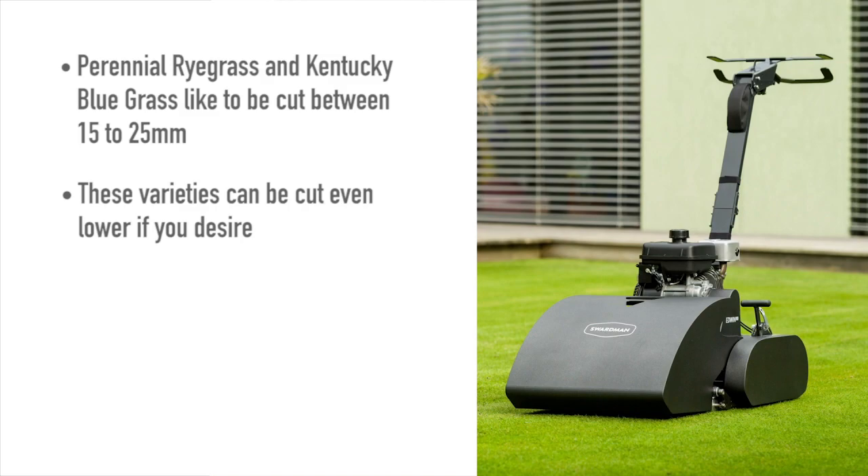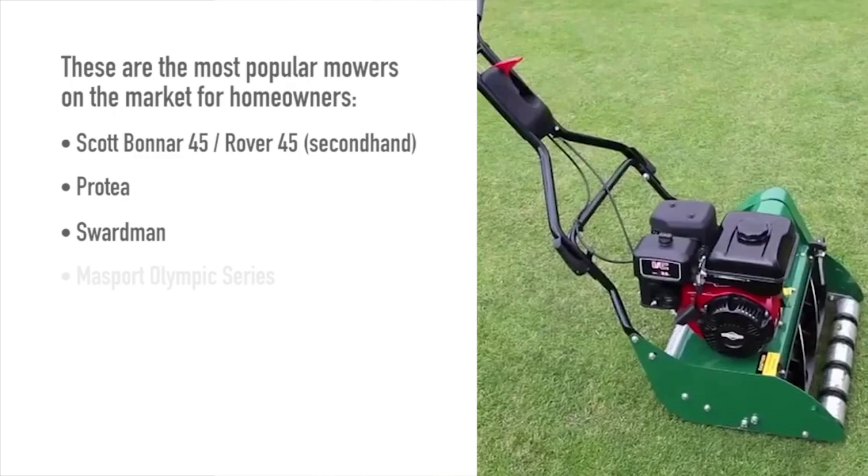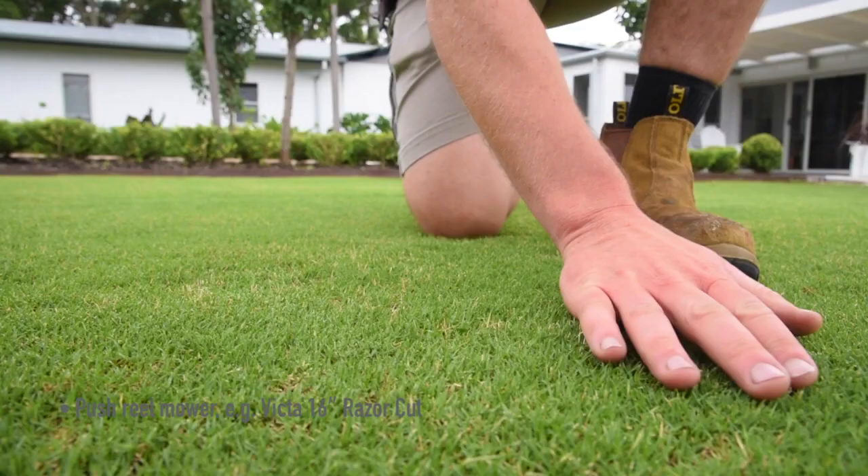These are the most popular mowers on the market for homeowners: Scott Bonner 45 or Rover 45 second-hand, Protea, Swardman, Masport Olympic Series, Bush Ranger Super Swift 17-inch, or a push reel mower such as a Victor 16-inch Razor Cut. You can use any of the mowers mentioned, or you can take it to the next level and get yourself a greens mower like a John Deere Precision Cut, although it's best to look second-hand as these can be pretty expensive.